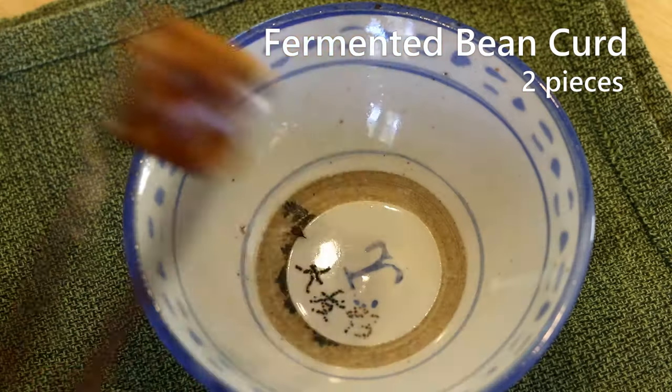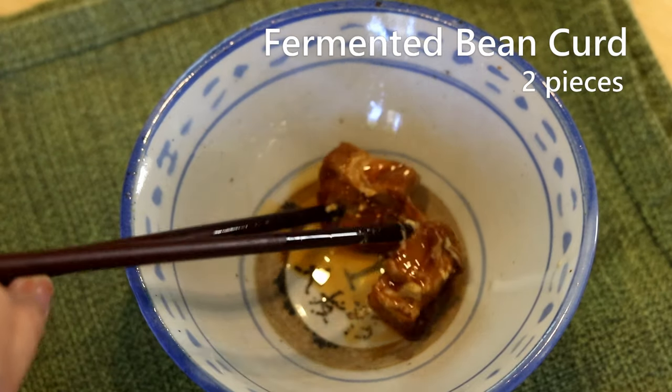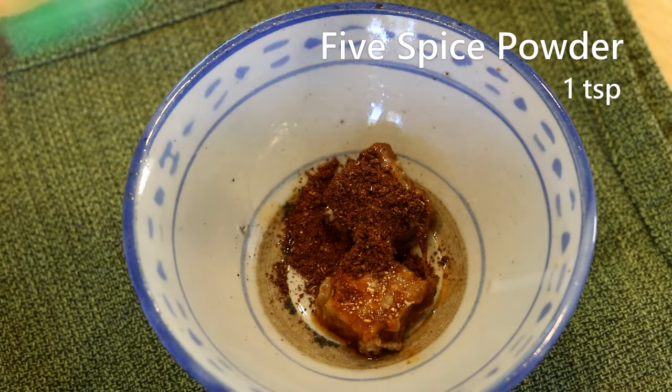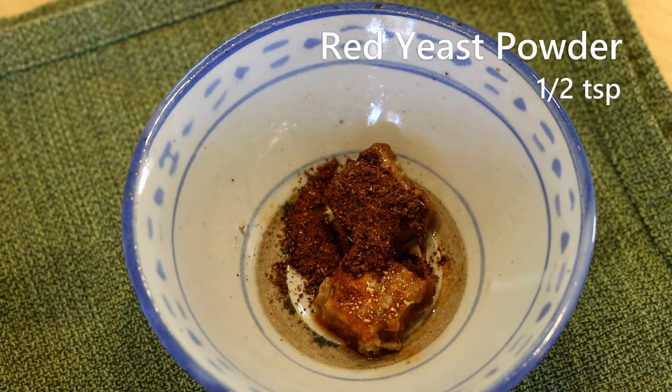I have used it in my last video — steamed pork with rice powder — it adds so much flavor to your dish. Anyone interested in making bean curd from scratch, leave a comment and let me know. We're going to need two pieces of that. Add a teaspoon of five spice powder — I'm using homemade five spice but you can definitely use the store-bought one.